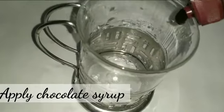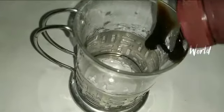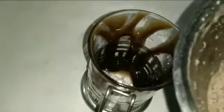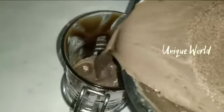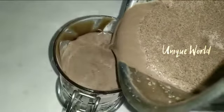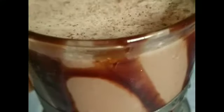Add a glass of chocolate syrup. That's it friends, we have our peanut chocolate milkshake ready to serve.